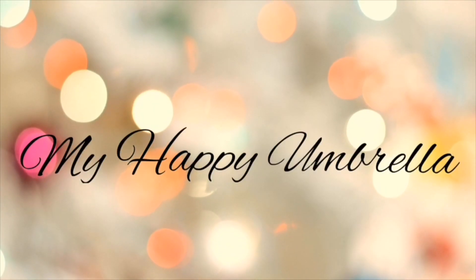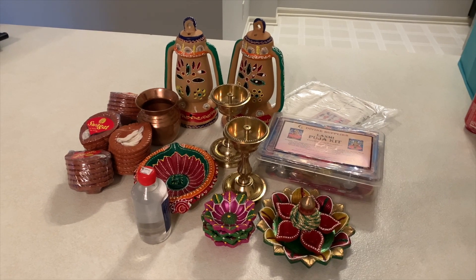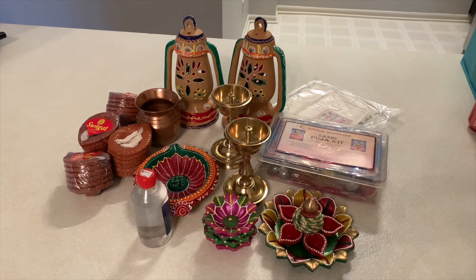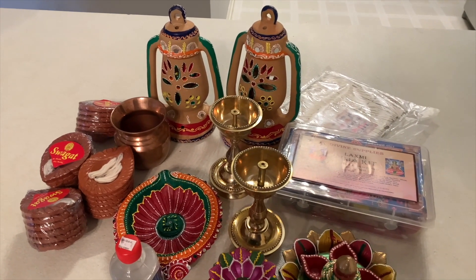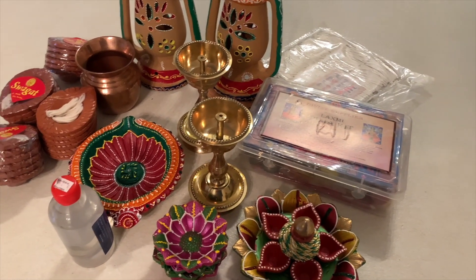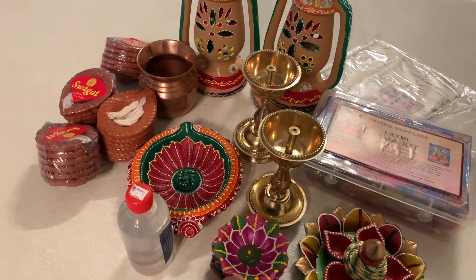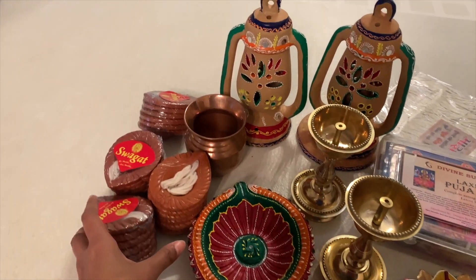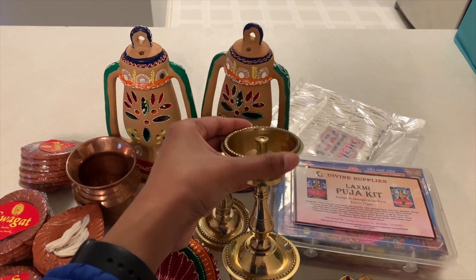Let's get started. I love these beautiful decorative diyas. I thought they will look so beautiful on my kitchen countertop. Yeh kuch decorative diya. Gangajal for pooja of course, and plain diya.